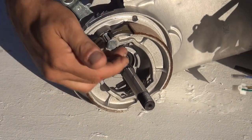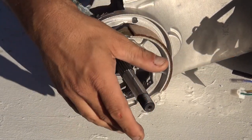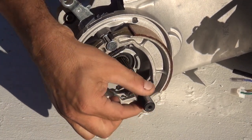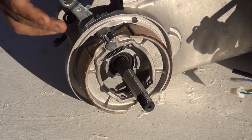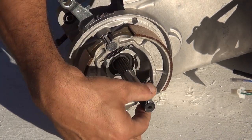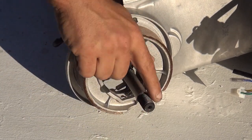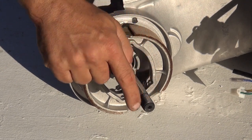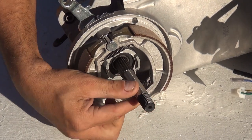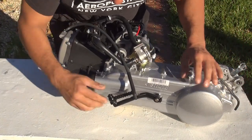Right here you have the shaft where you'll mount your rear wheel. Be very careful when putting the rear wheel on — there is threading here, and if you damage this threading you'll have a serious problem. You'd have to remove the CVT cover, go inside the gear, and replace the gear shaft. Please be careful not to scratch these grooves when installing the motor.